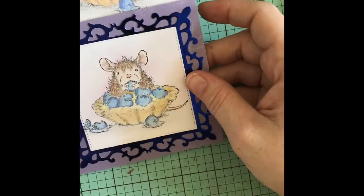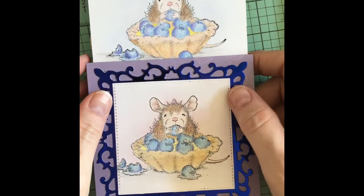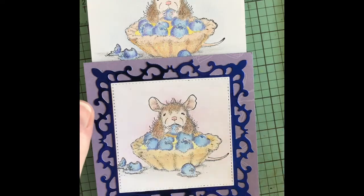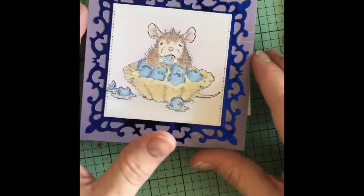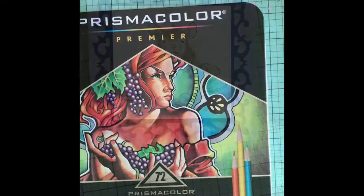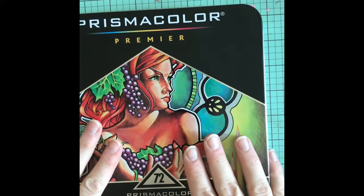Please go over and check everyone below in the House Mouse Club. There are some amazing crafters who do some awesome things with these little house mouse images. Go over and check Gracie out and give her some love — just an amazing group of gals crafting. Hope you guys enjoy this coloring section and hope you guys are all having a wonderful day. Thanks so much for watching.